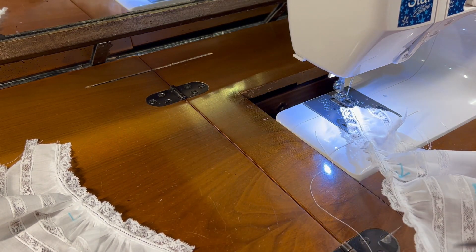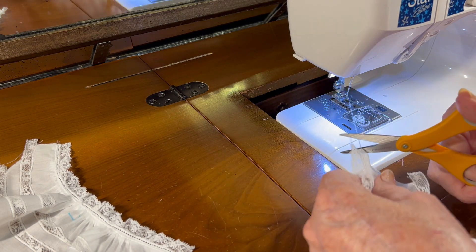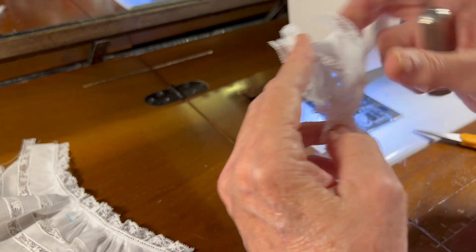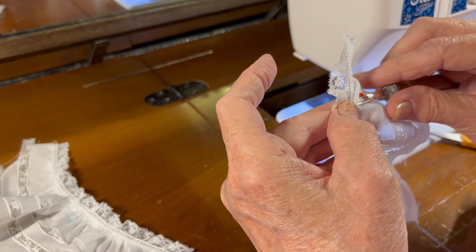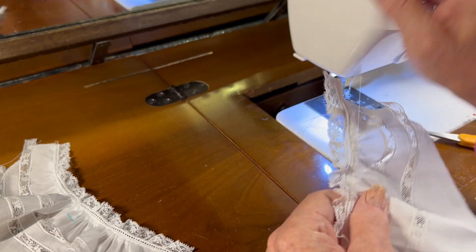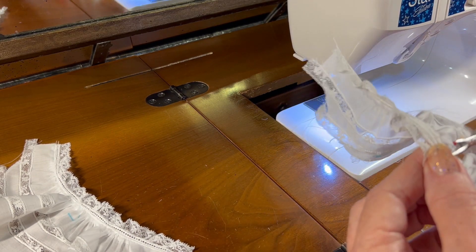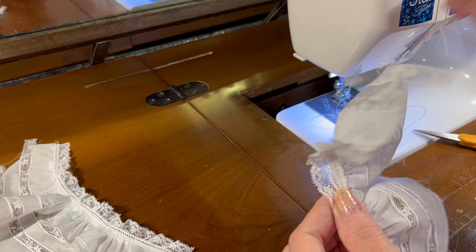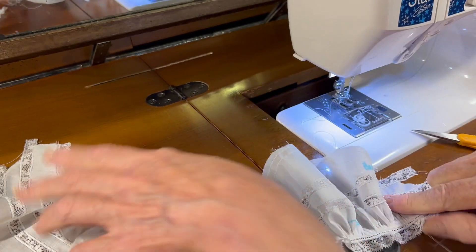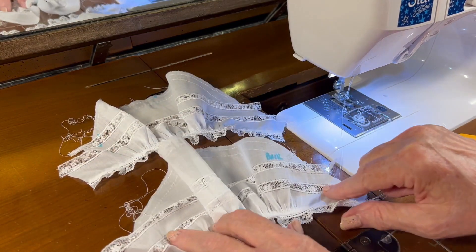The last thing I need to do is use my seam ripper — this lower gathering thread is still showing — so I'll pull that out and reach on the inside and pull out the bobbin thread. There we go, I've got two sweet little sleeves.